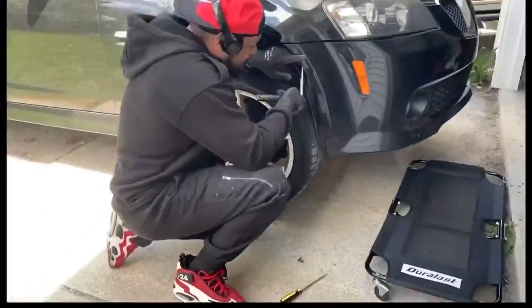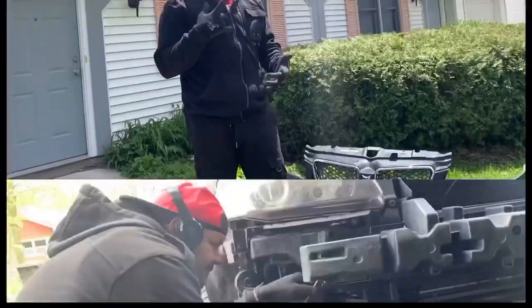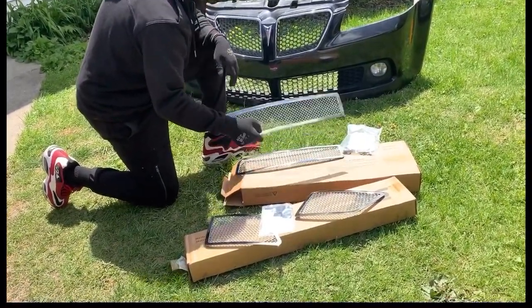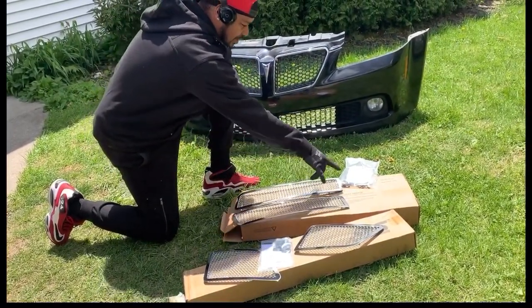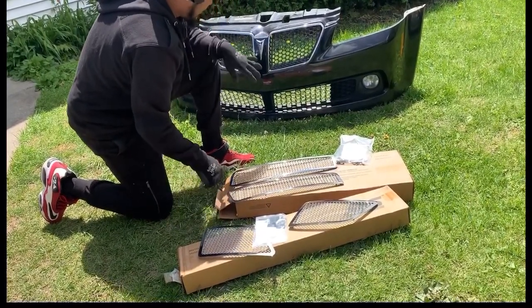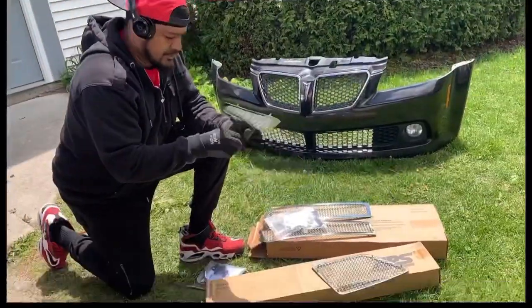We got the bumper off, we got the grills out, and it looks pretty simple to install. We just have to make sure the screws are long enough to go through the honeycomb part of the stock grill and fasten these on, reinstall the grill, and hopefully it looks good.